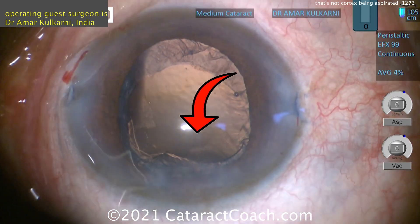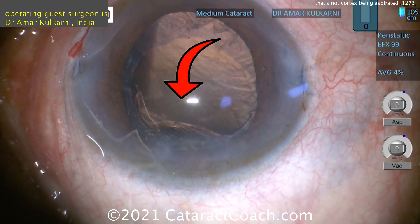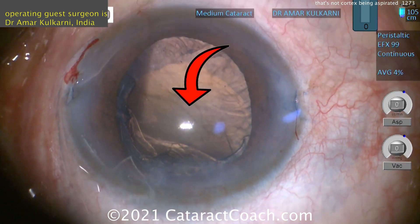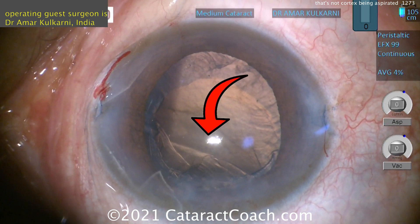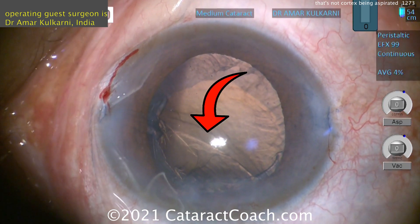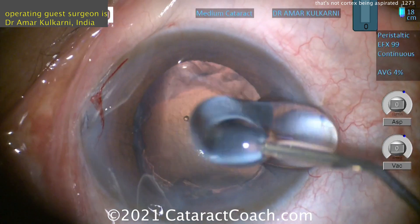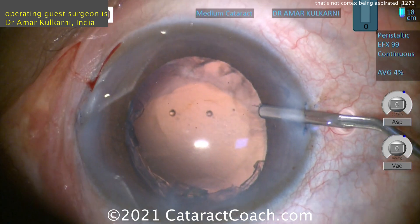But you've got to be super cautious. That's the area right there. All surgeons have had this issue where you go to clean up some of the cortex and that capsulorhexis edge moves. You see all those linear wrinkles of the capsule — that's not what we want. So viscoelastic is your friend here, to re-inflate the capsule bag.